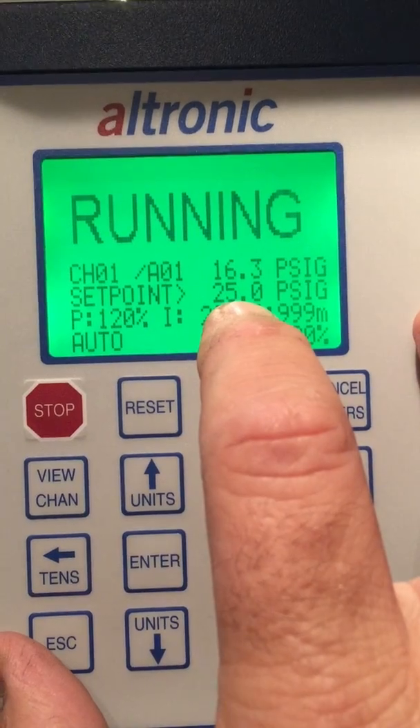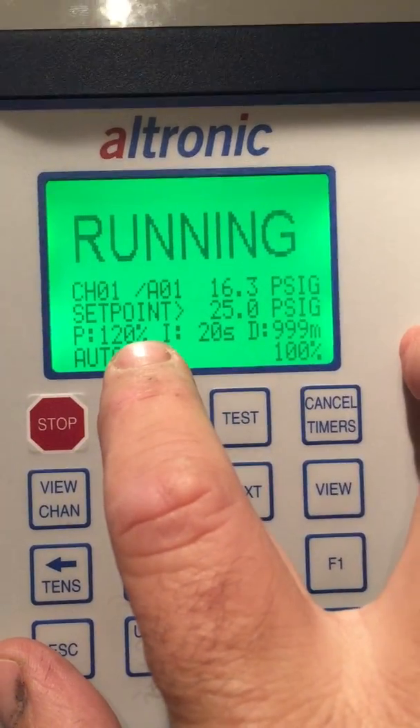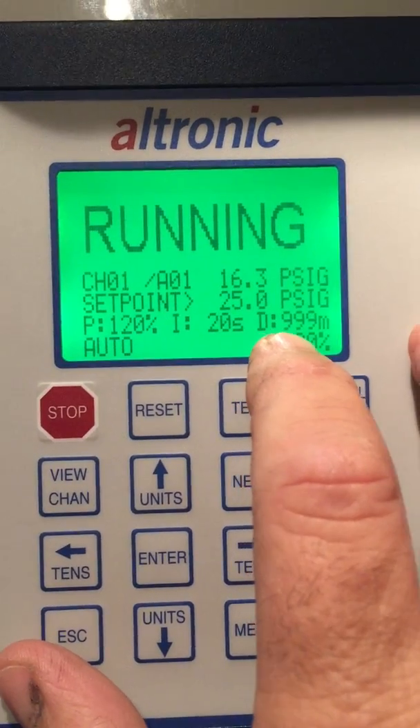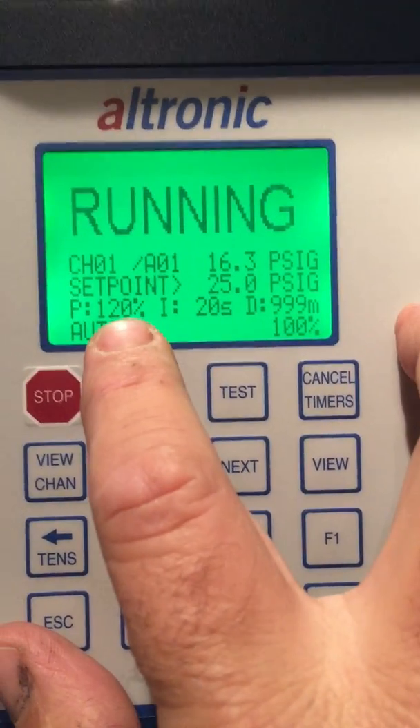Our desired set point is 25 pounds. Our proportional is at 120 percent. Our integral is at 20 seconds and our derivative is at 999 minutes.